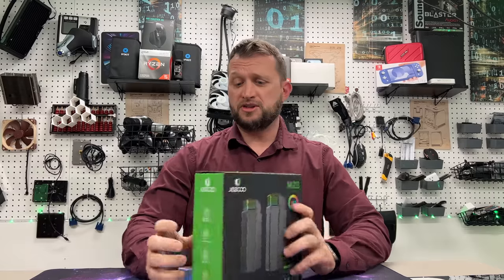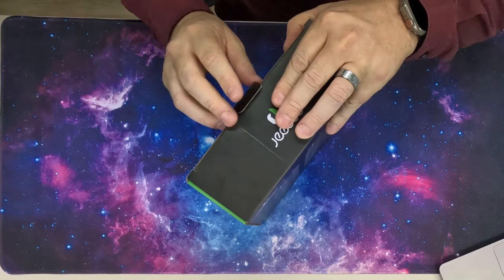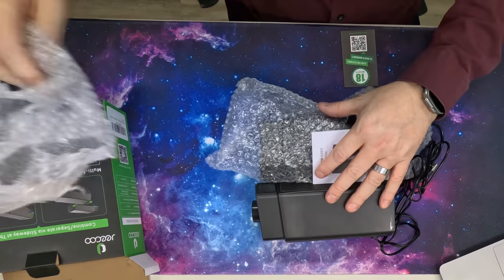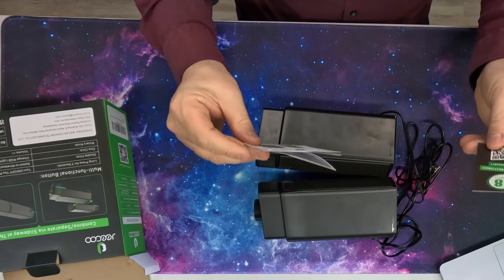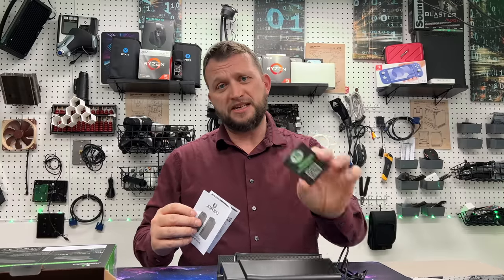Okay guys, so we're just going to tear right into the box. They just come in a box just like this, nothing too fancy. Just got to pop the tab back here, open it up. You can see some cable on top. Just going to slide them out — kind of in some bubble wrap. We got a little bit of reading material here, a user manual. Then we also have a QR code. You can scan this and get 18 months of extended warranty, but you do have to scan it within 14 days to get that.